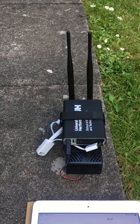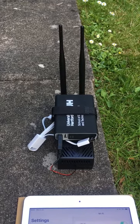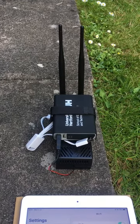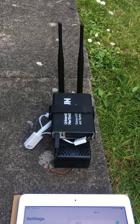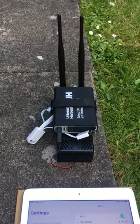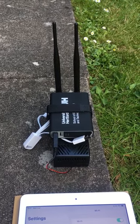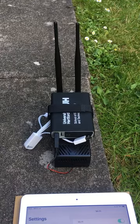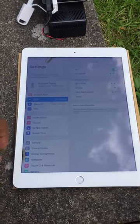Lesson learned: if you want to use Stratux with Sky Demon, you have to buy the complete package — the USB GPS connected to the Raspberry Pi and the AHRS chip connected to the Raspberry Pi. Then you should be able to see traffic in Sky Demon. I'll demonstrate in the next video how it works.